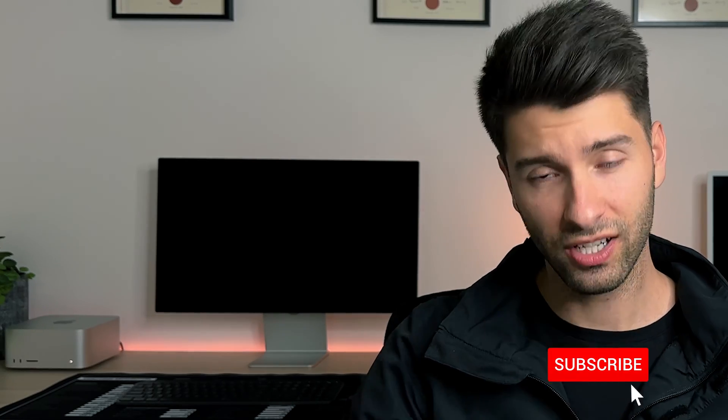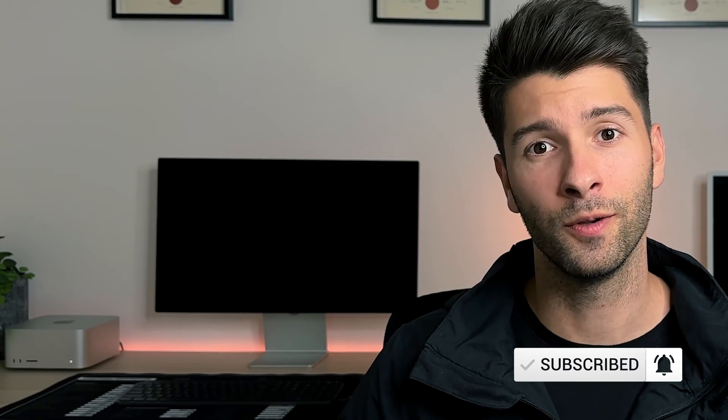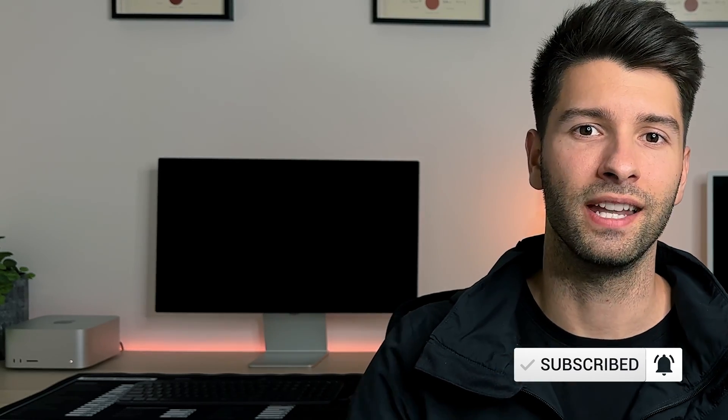That's all for me today guys, thank you so much for watching. If you enjoyed the video make sure you check out the playlist for more great architectural and Archicad content. If you love the video make sure you smash that subscribe button, leave a comment, and hit the like button too — but like always I'll see you next Monday.